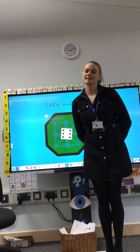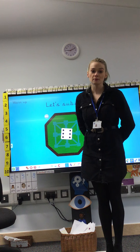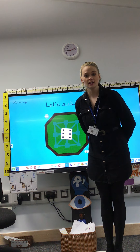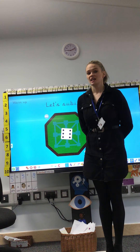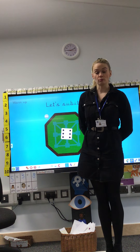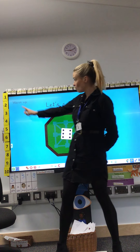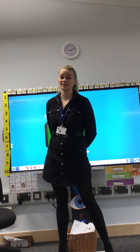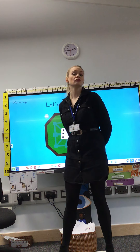Hello reception, lovely to see you again for another maths lesson. We've got a new number to learn today but first let's warm up our brains. Today we're going to count from 1 all the way to 10 and from 10 all the way back to 1. Then we're going to do a little bit of 1 more and 1 less because it's been a little while since we've learned that. Let's count from 1 to 10.